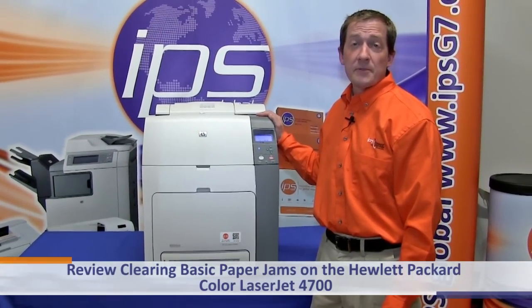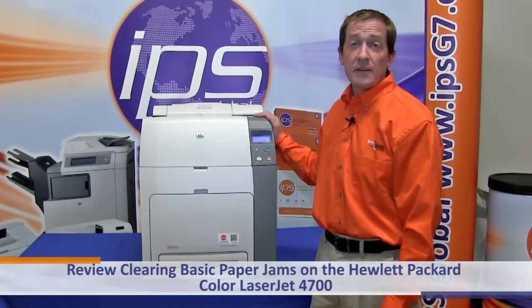Today we are going to review clearing basic paper jams on the Hewlett Packard Color LaserJet 4700.